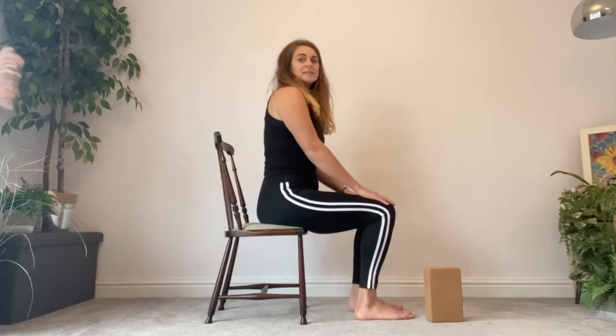In this exercise I'm walking you through how to do sitting shoulder rolls. For sitting shoulder rolls you're going to need to sit on something where your knees are level with your hips from the side.